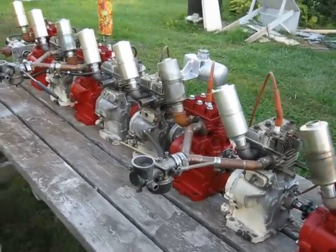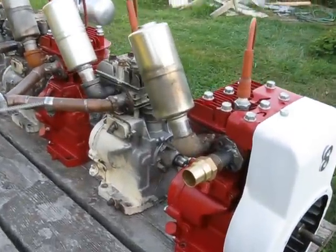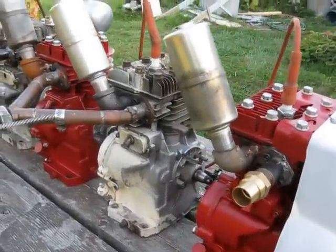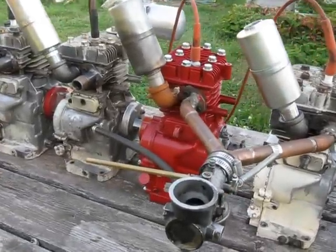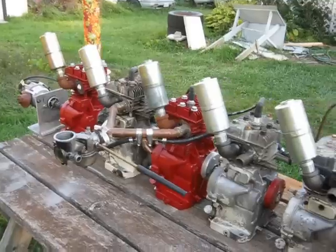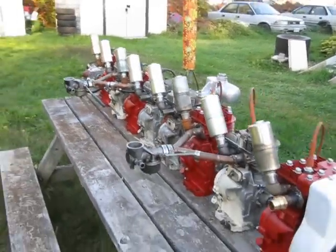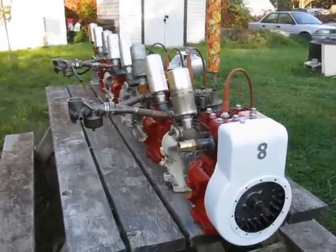I'm intending on using dual carburetors. See there, I've got a start on the intake manifolding at the ports. But lots of work to do still. So anyway, that's the upcoming Crazy 8 Briggs.